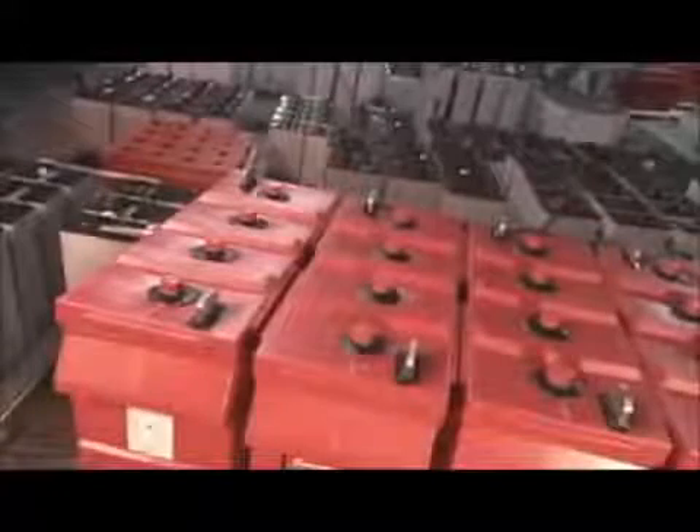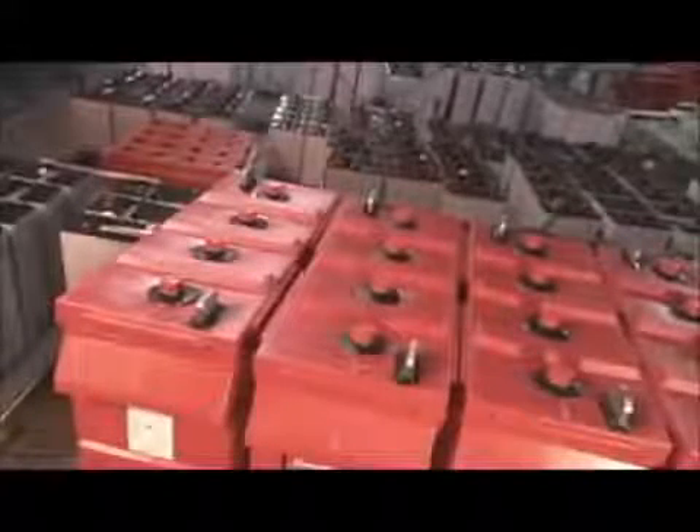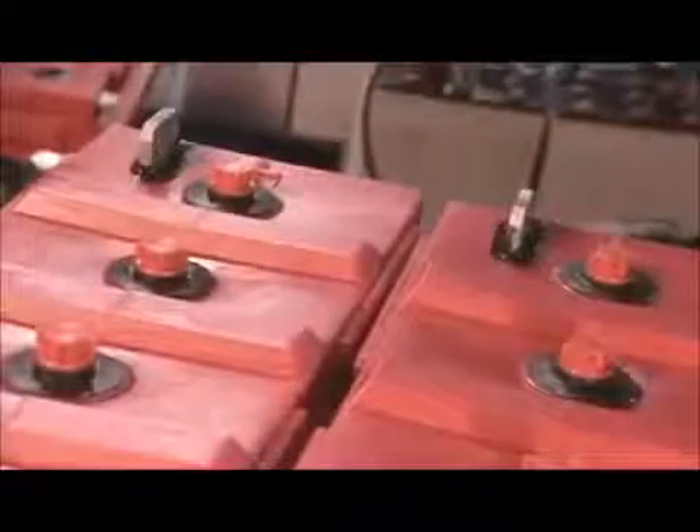Let's charge over to the factory. Deep cycle batteries range from 2 to 48 volts. Their power is generated by cells — a group of lead plates coated in lead oxide and acid.